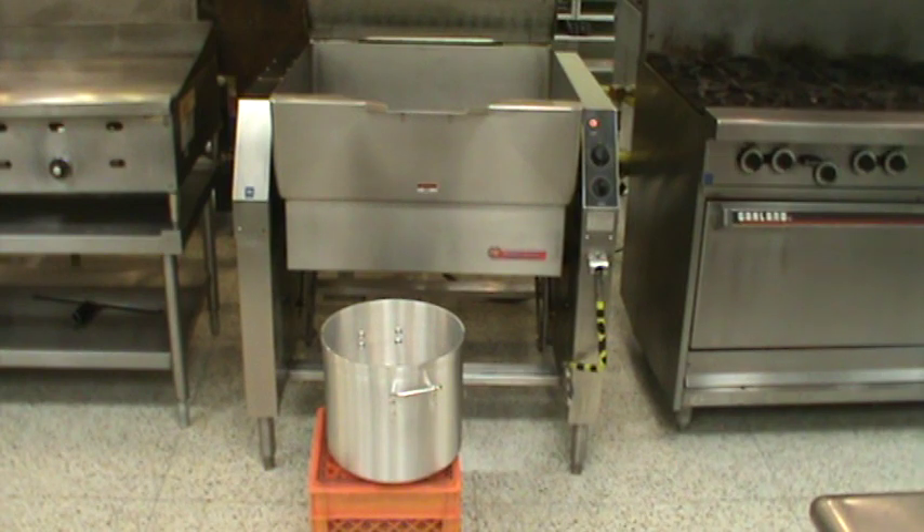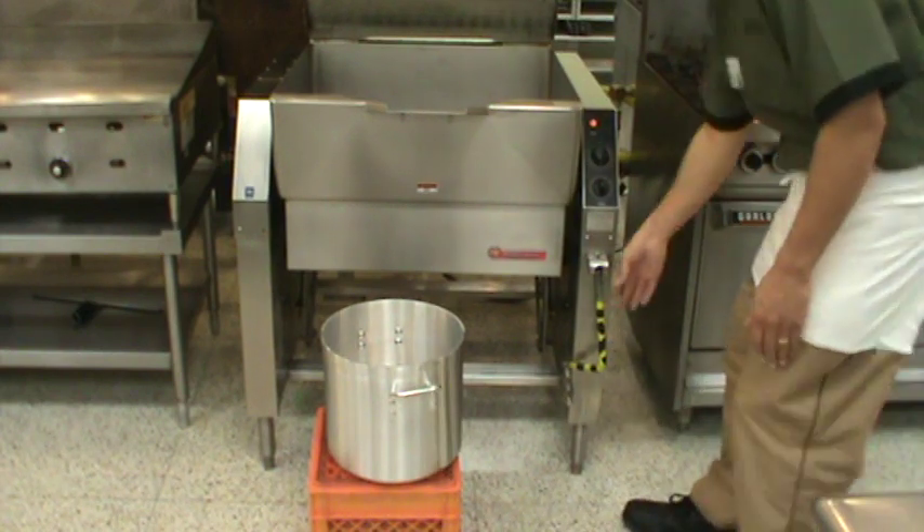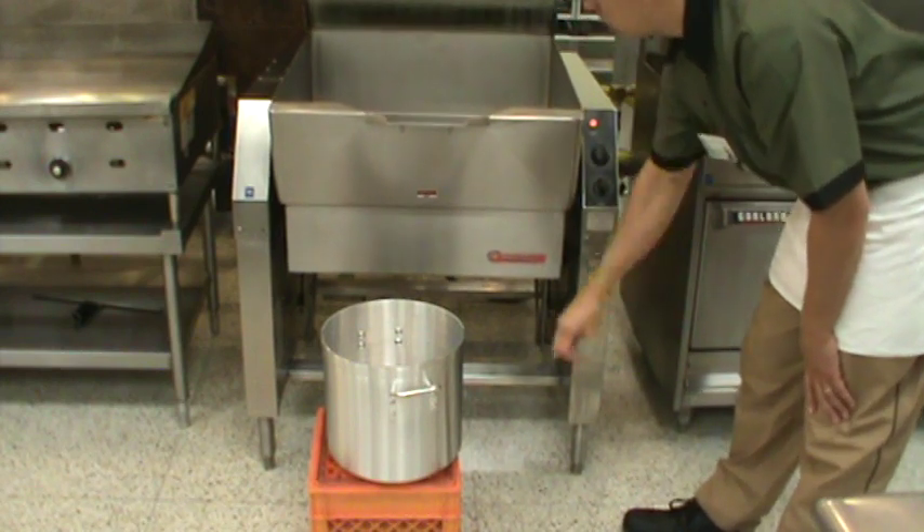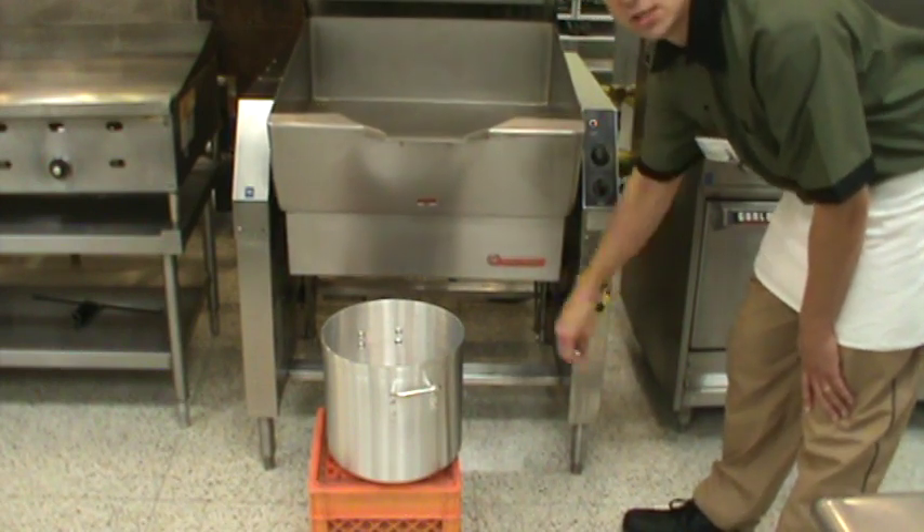It is called a tilt skillet because it is essentially a large skillet or sauté pan, and it will tilt downwards for ease of cleaning.